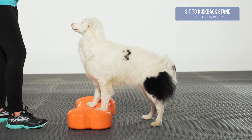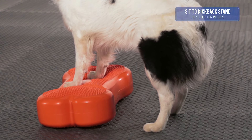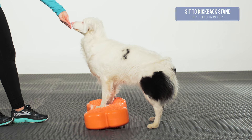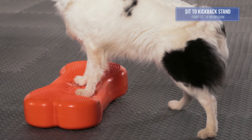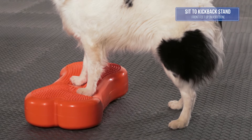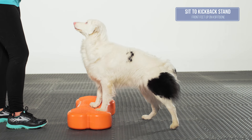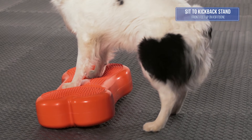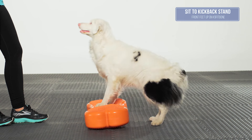You may use a chin rest, nose touch, or a food lure to obtain the desired position and movement. The end position should be a symmetrical stand with front feet under the shoulders and stifles under the hips. There should be an equal weight distribution from left to right in both rear limbs. The dog should have a neutral back and neutral muzzle. This exercise tests pelvic limb strength.